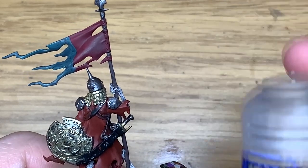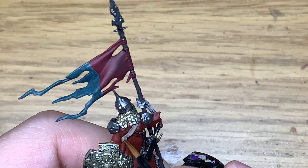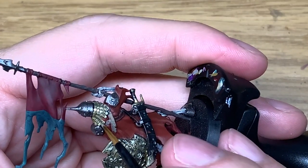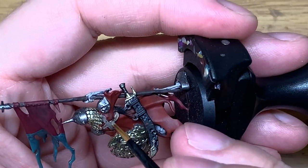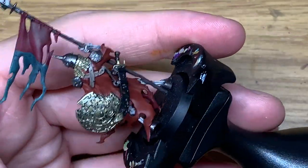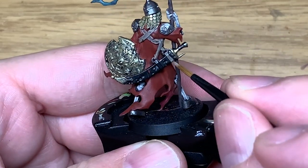Now using some Citadel Bane Blade Brown, I'm going to use this to do the straps on the back of the armour and also holding the scabbard. There are two small straps that seem to come out the back of the breastplate, but you can't really see them or get access to them too well. But if you can on the miniature you're doing, you can use it for that too.